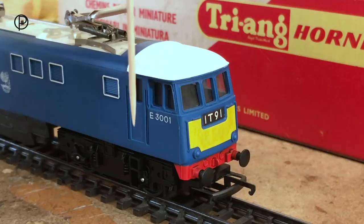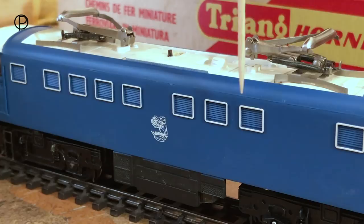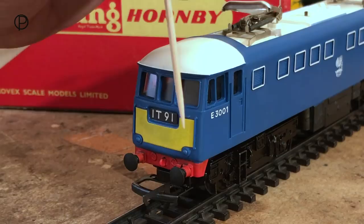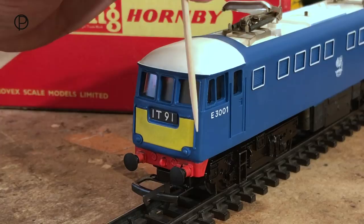Looking along the side of the model, we've got these lovely louvered vents picked out in white and this lovely BR logo printed directly onto the plastic. A little bit of underframe detail here. The other end of the model seems to be identical — again the yellow warning panel, the route code, lovely detail around the windows, handrails moulded across the front, big round buffers, plenty of detail on the buffer beam, and a D-shaped coupling.